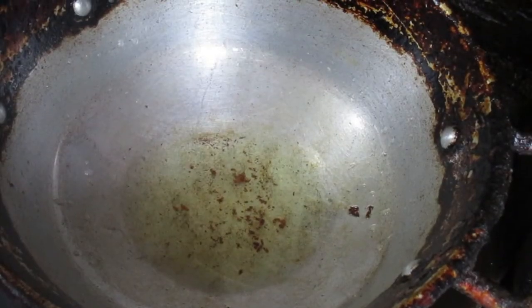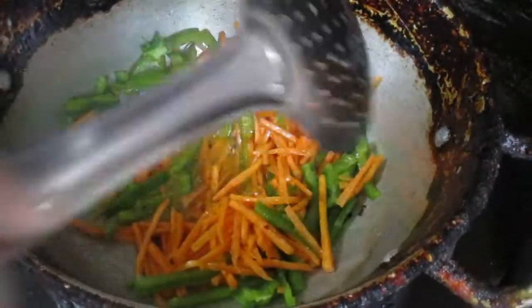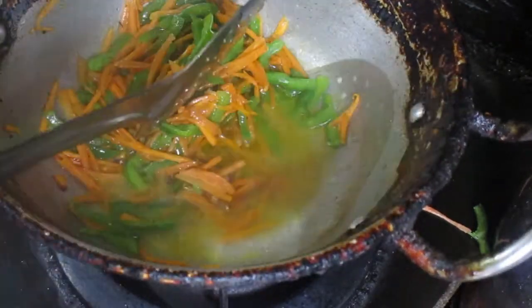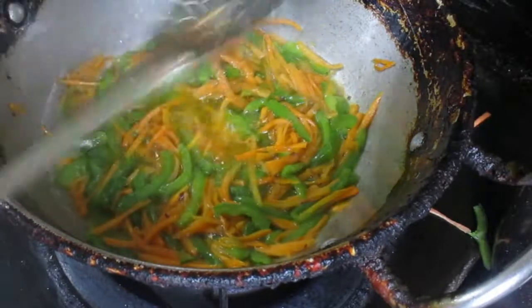I have removed the excess oil, and in the remaining little oil I'll sauté the vegetables. You can also use vegetables of your own choice. The paneer is ready and set aside in a separate plate. I'll sauté the vegetables well until they soften up. I'll add a little water so they soften nicely.